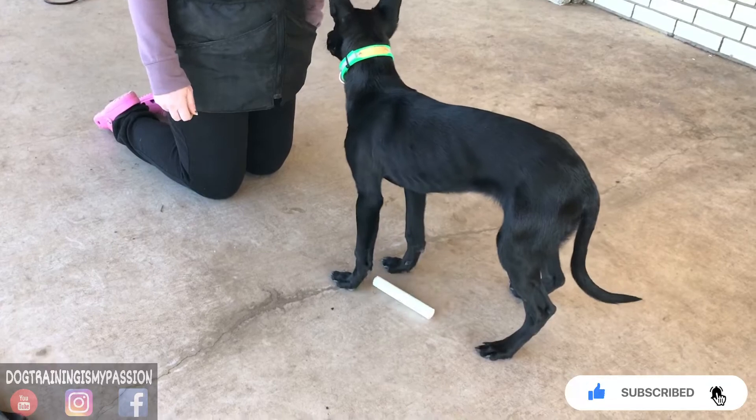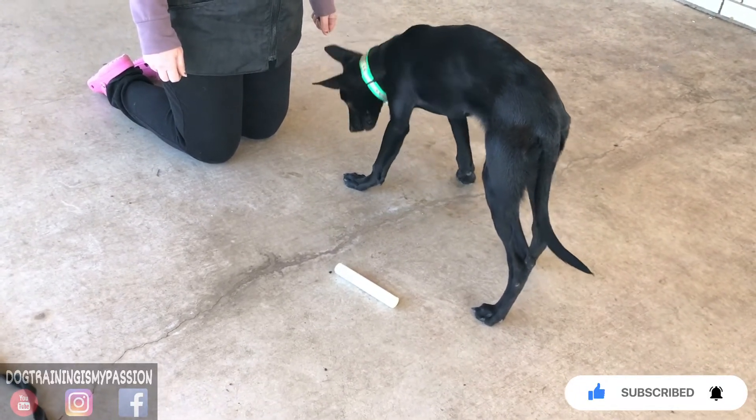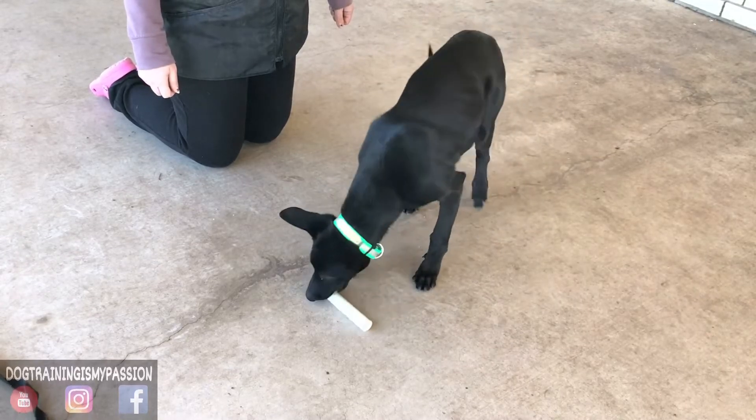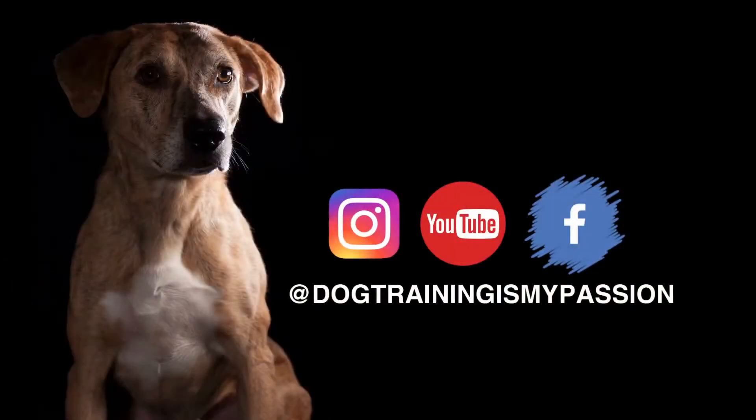Liz is going to be still working the retrieve — this can be a lengthy process because we are doing it little by little, and you will see the progress.